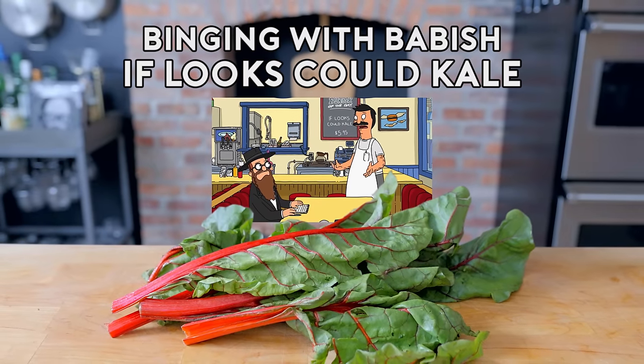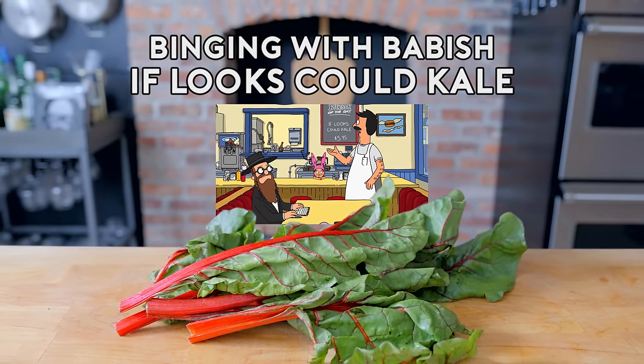Sorry about all that. I'd like to recommend the burger of the day: the If Looks Could Kale Burger.